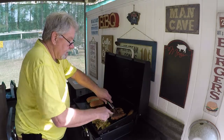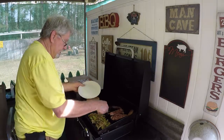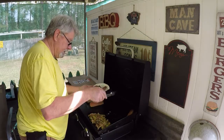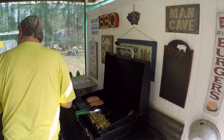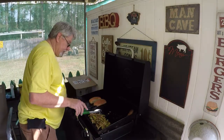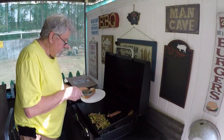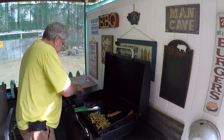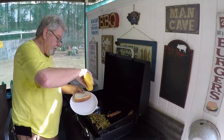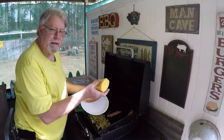We'll go ahead and cut these sausages in half, get those plated up, set them off to the side. Check these buns — let them brown up here just a second. We got that bun browned up. I'm going to open it up just a little bit. I like mustard on mine.